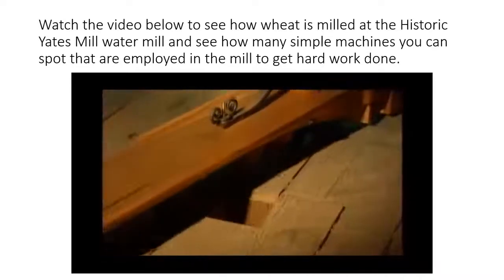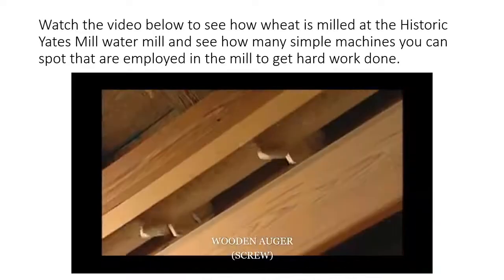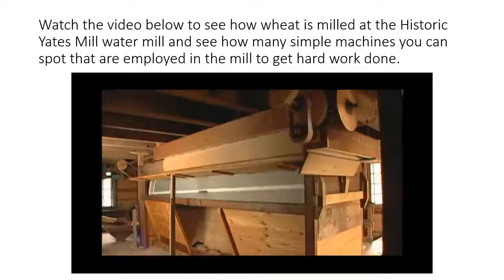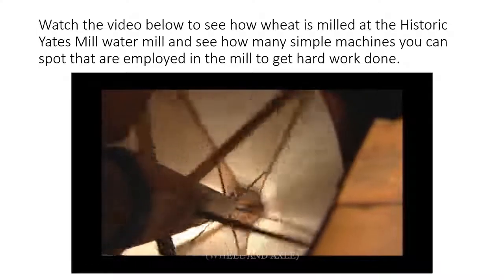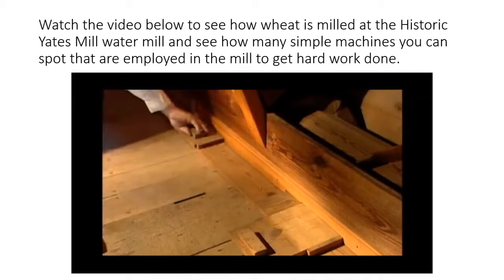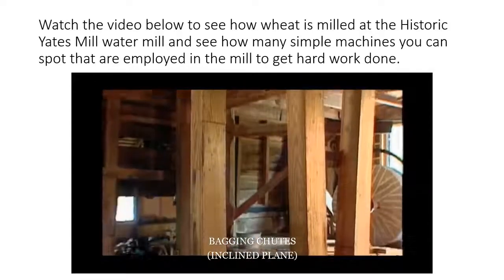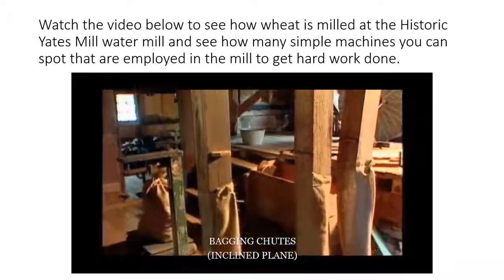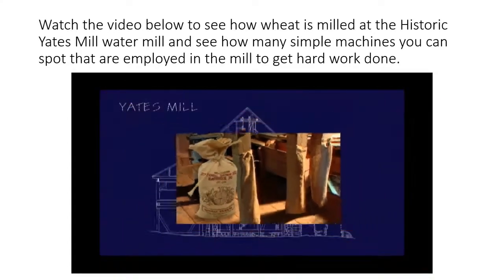The cooled flour is then fed through a hole in the floor to an auger, which hangs on the ceiling of the second floor, that conveys the flour inside the bolter. The bolter's revolving hexagonal reel is covered with three different weaves of silk cloth that sift the flour from the cooled wheat meal and separate it into three grades. A wooden auger in the bottom of the bolter then moves each grade of flour into one of the three bagging chutes that deliver the product back to the first floor. And that's how we make wheat flour at Yates Mill.